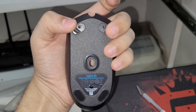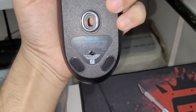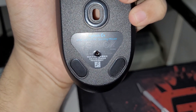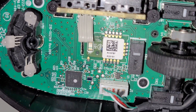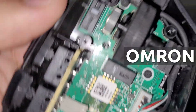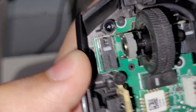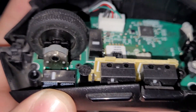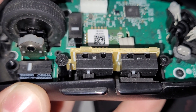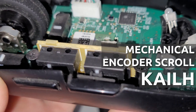We start by taking off the two mouse feet to unscrew two screws, then puncturing the sticker below the sensor to reveal the third screw. After opening up the body, you'll find that the main left and right click buttons are Omron switches, and the rest — the scroll, back, and forward buttons — are Kailh switches.